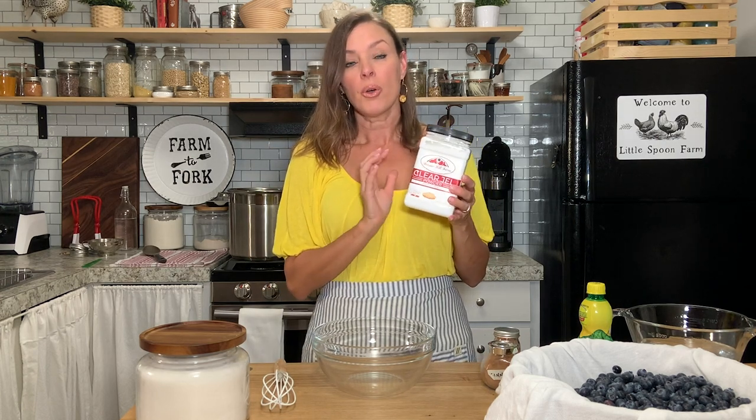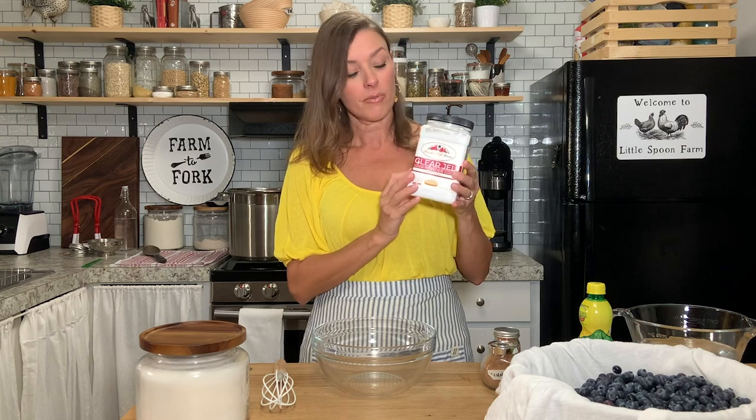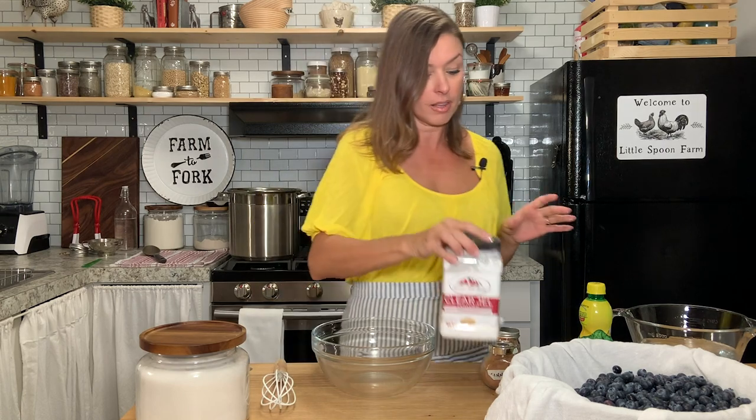You're also going to need sugar and clear gel. Clear gel is a form of cornstarch that is used when canning things like pie fillings. You want to use clear gel instead of cornstarch because this is made for pie filling so that when you can it, it won't separate afterwards. So it's very important that you use the clear gel.